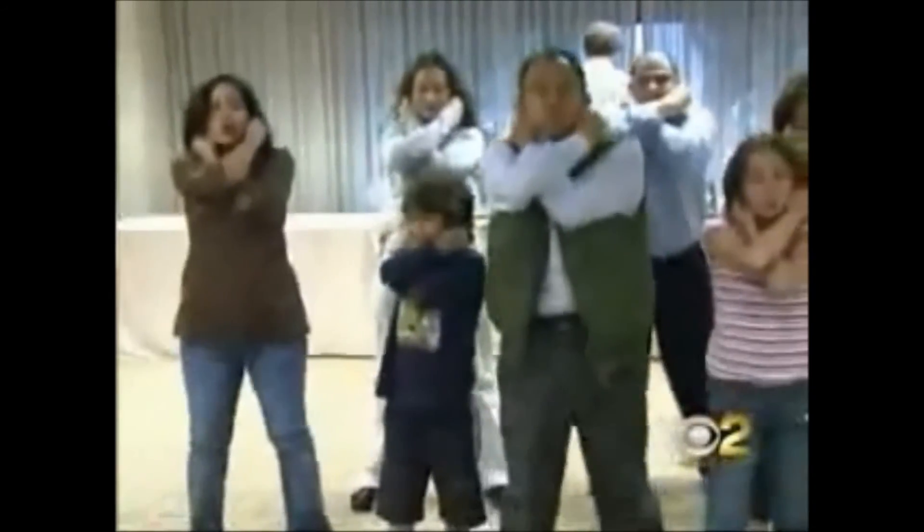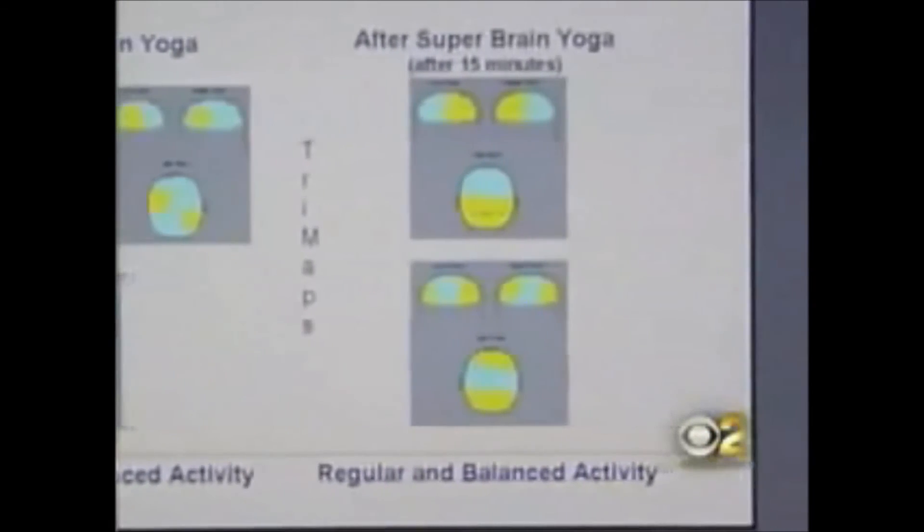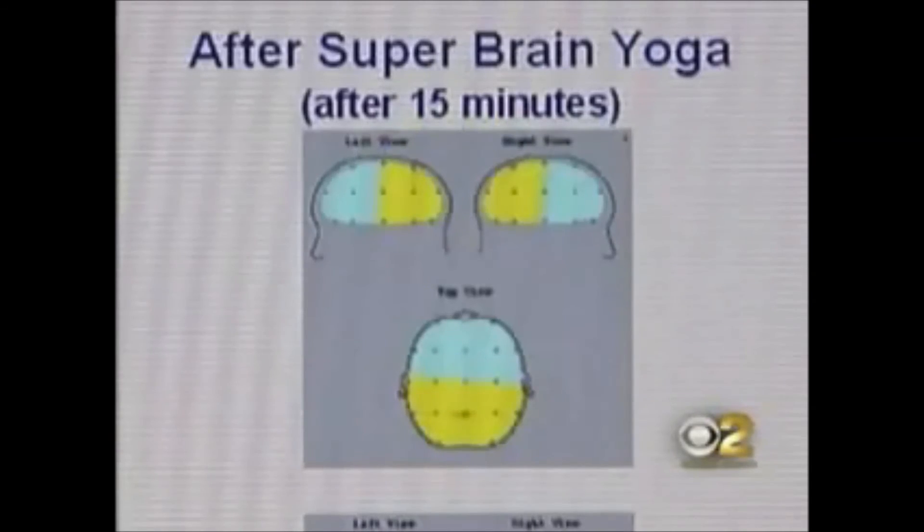I would say Superbrain Yoga is a fast, simple, drug-free method of increasing mental energy. In modern terms, the brain is actually lateralized, so holding the left ear actually activates the right brain, and holding the right ear actually activates the left brain. After doing the squatting sequence, EEG scans show the right and left hemispheres of the brain are synchronized.